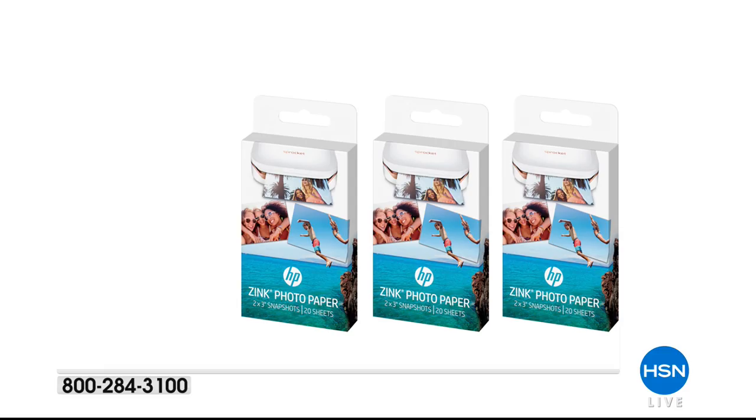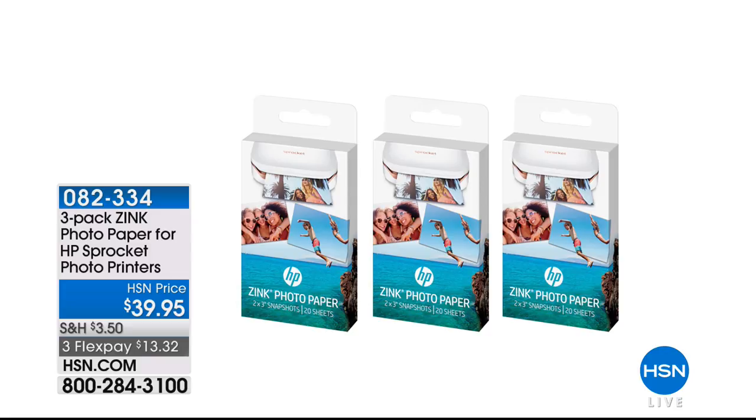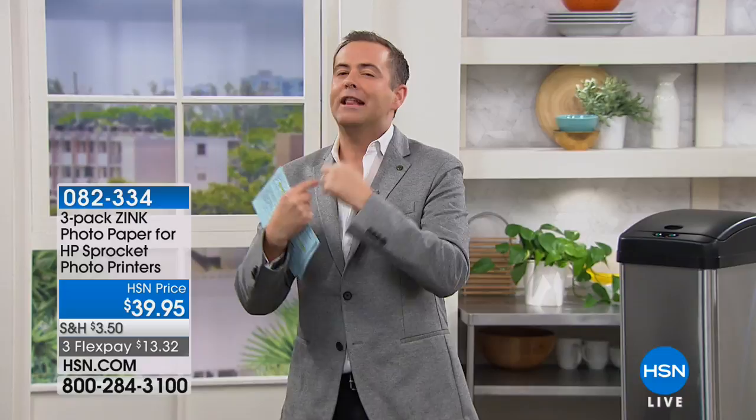Get your extra paper — it's on three flex pay of $13.32. All you'll ever need is paper; you don't need any ink for your sprocket. Having more paper is a good thing because there's nothing worse than running out of your 30 sheets. When you order today, you can buy as many packs as you want. Sprocket paper is available in fine retailers across America, but we're the ones with flex pay. Item number 082334 to place your order.